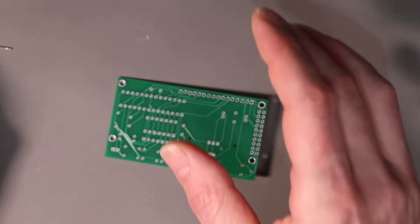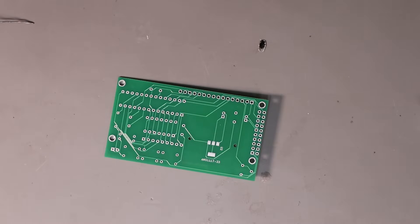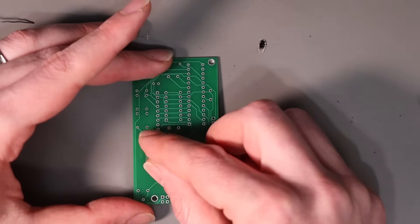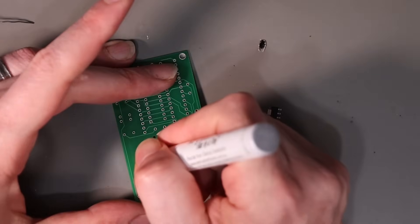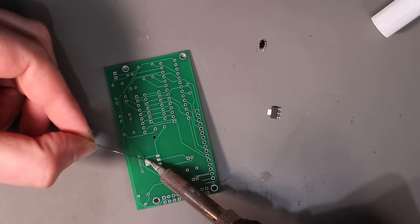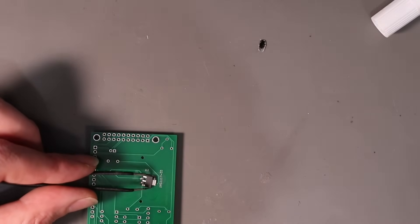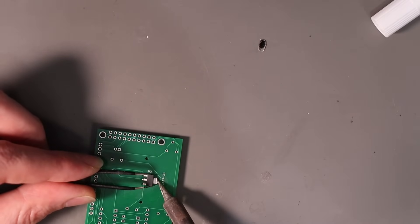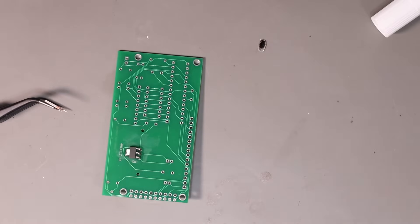Next is what I believe is a power regulator of some description that goes on the back here. I'm going to do the same thing again — a bunch of flux, tin the pads. Yeah, that looks all right. Not bad for amateur work.